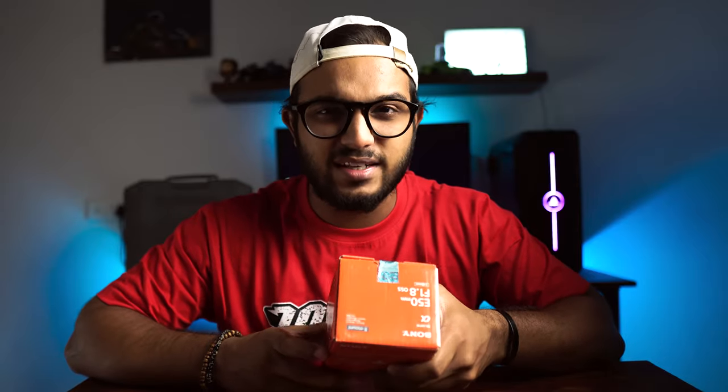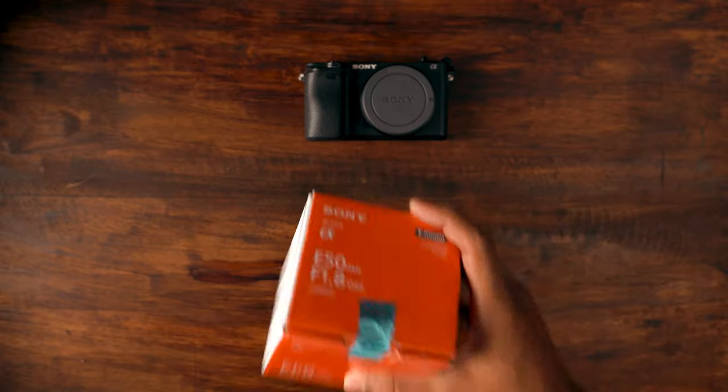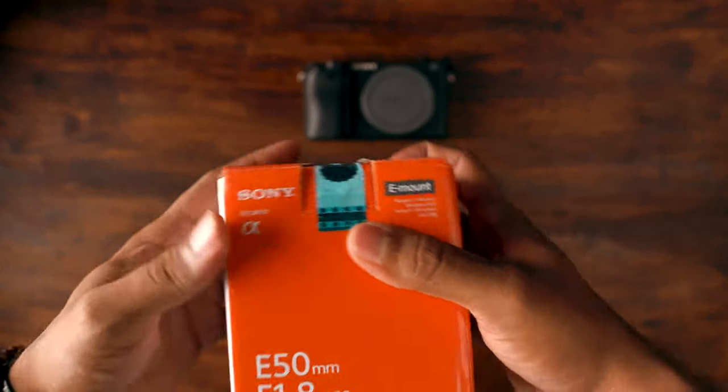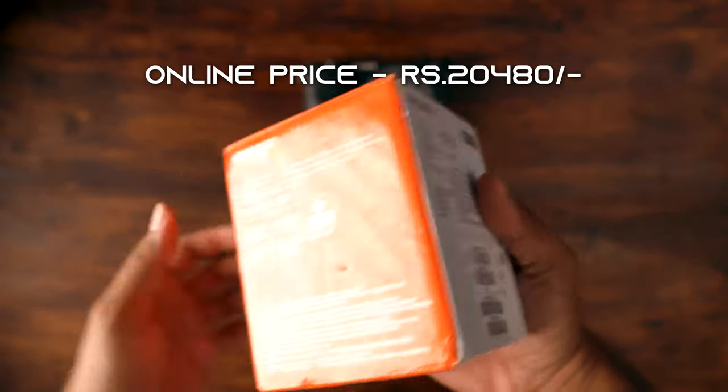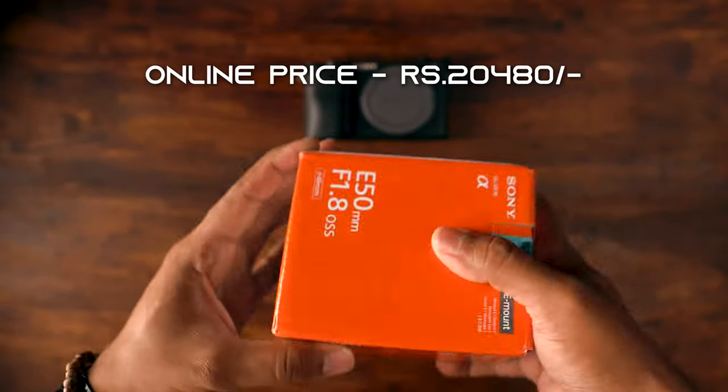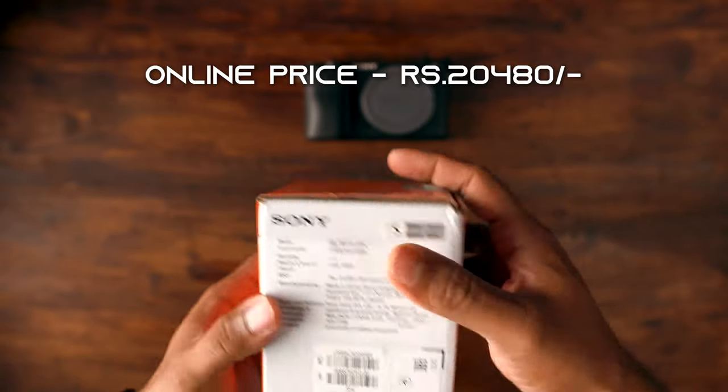Without further ado, let's just open this up. So here we go. This is the 50mm OSS lens that I received like two days back — I'm going to order it on Amazon. The packaging is really nice. It doesn't have any transit damage, luckily.